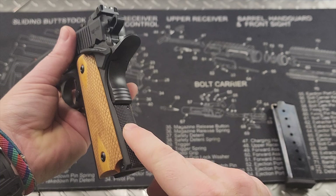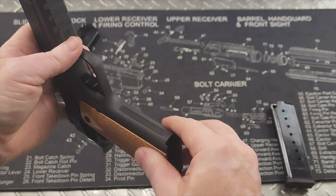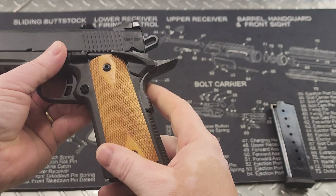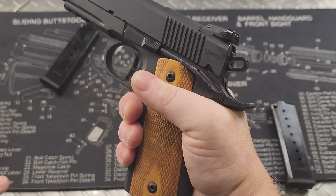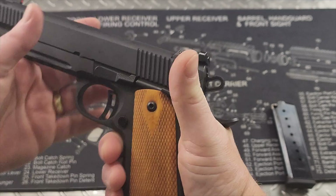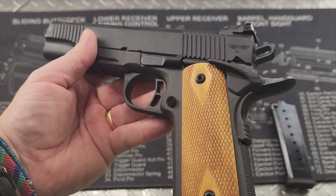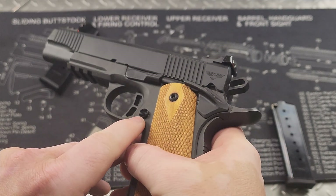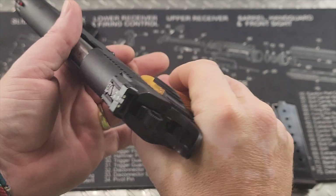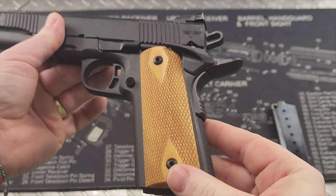You do have some nice texturing on the back here. Going around to the front, you have these serrations. Moving on up, you have your grip safety right here with a nice-sized beaver tail to get a really good firm purchase on the gun. Your thumb release does have some texturing on here — it's really easy to manipulate. I have medium-sized hands and I can manipulate that without breaking too much of a grip on the gun.